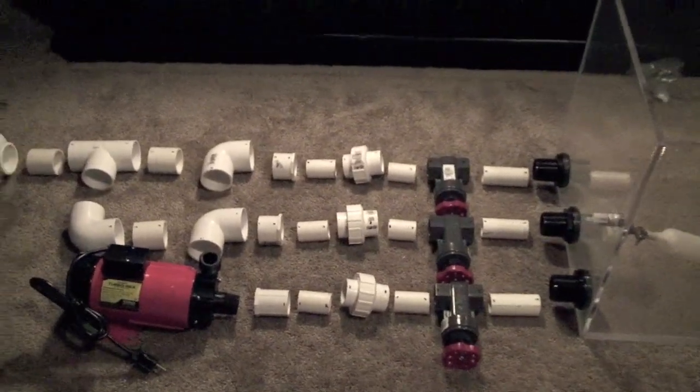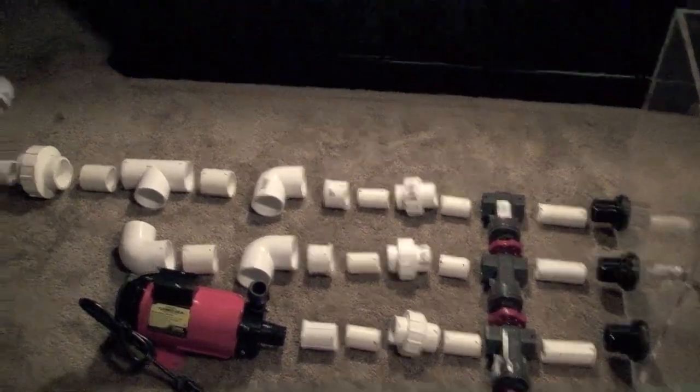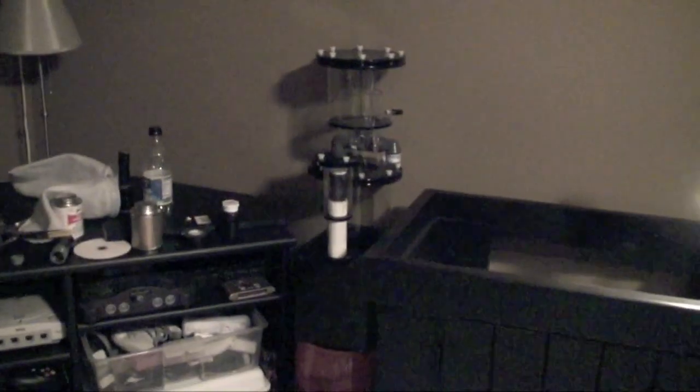Welcome back! So next up is the piping. I'm going to be assembling the PVC for the giant protein skimmer sitting over there. Well, at least I think it's giant. All you experts probably think it's tiny compared to your awesome setups, but anyway.